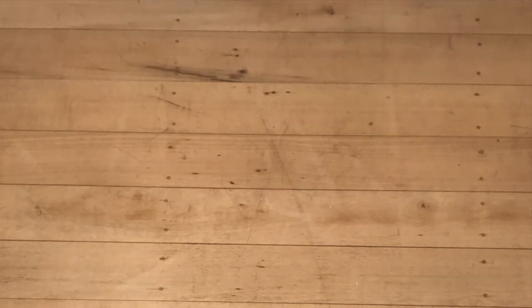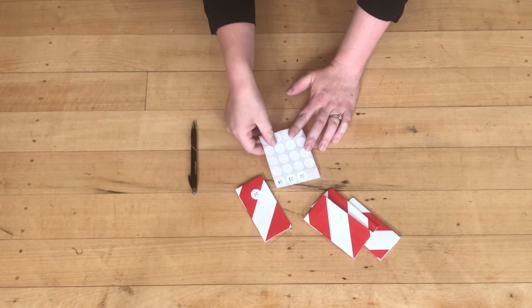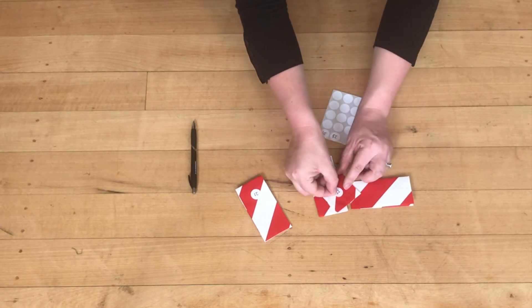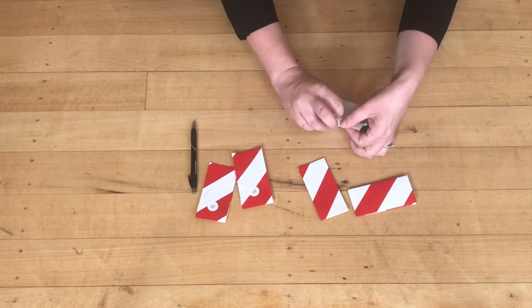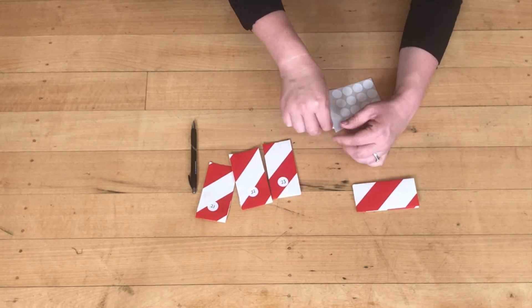I'm just folding mine down, and you're going to want to make another 23 so that you have 24 in total. Then I just use these sticky dots and wrote each day number on them — you can just write them on the bag itself if you want, or use some other way of labelling them.